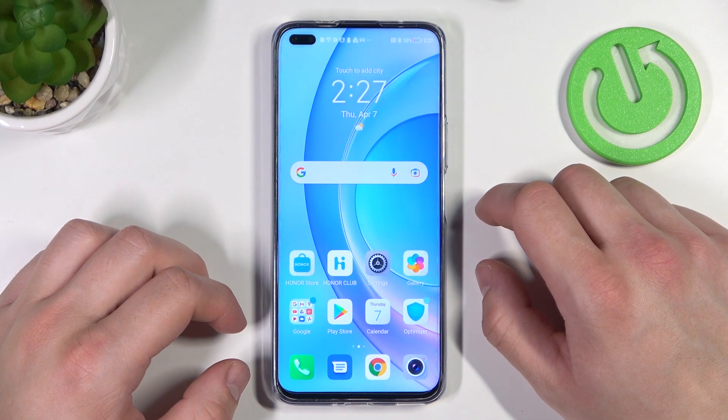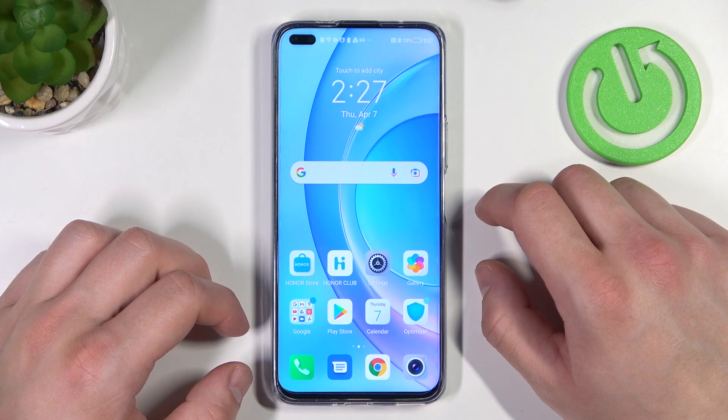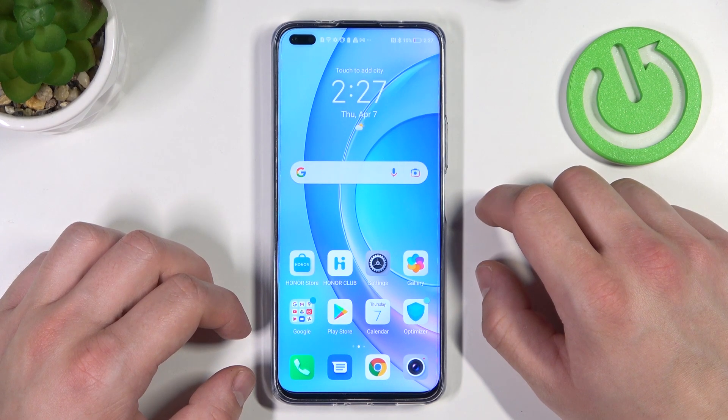Hello, in front of me I've got Honor 50 Lite. In this video I'll show you how to enable and disable assistive ball.